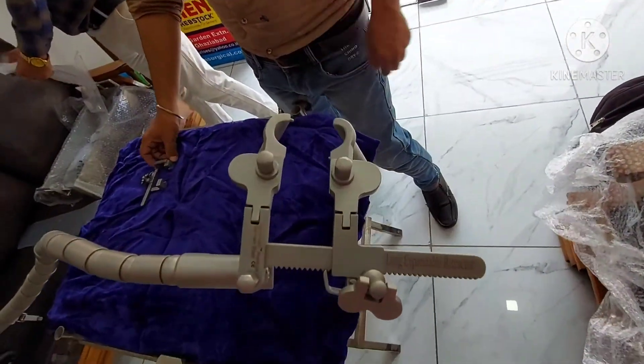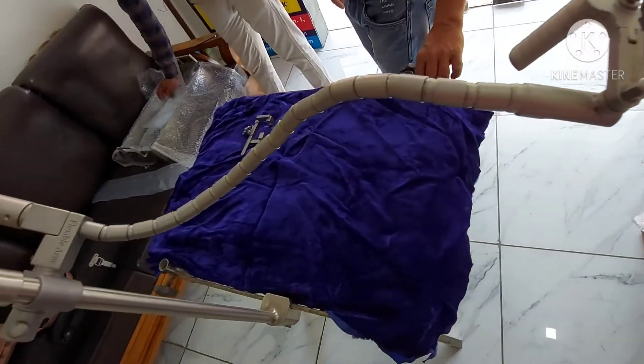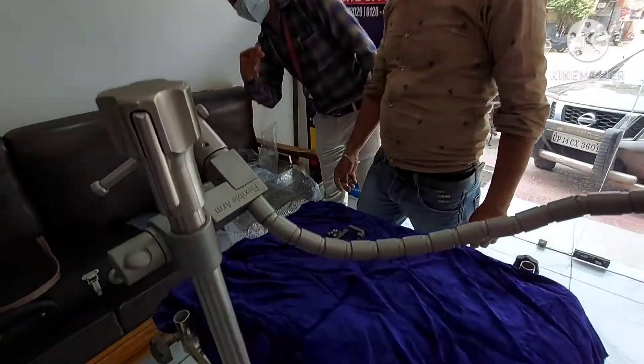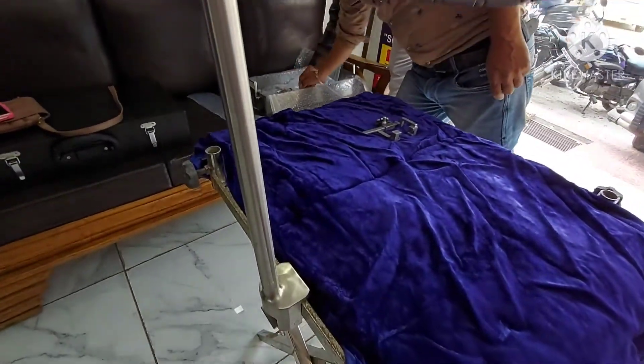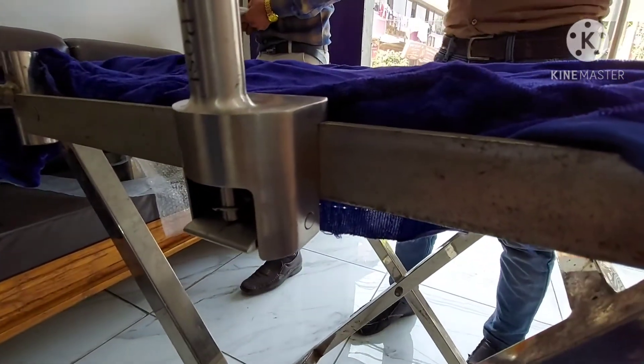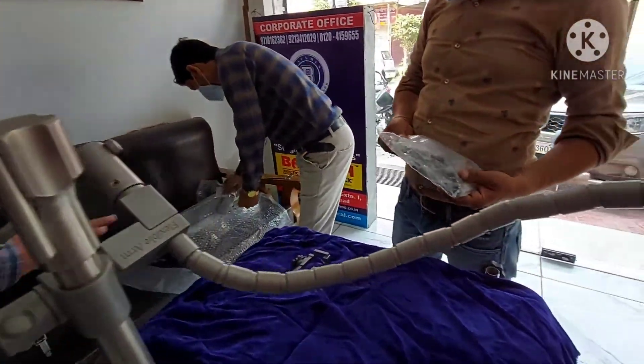All 3 sizes are available in 4 types of lengths: 50 mm, 60 mm, 70 mm, and 80 mm. So in total, 12 retractors will be supplied to you. Along with this, medial lateral retractors will also be supplied, which will have 8 interchangeable blades.